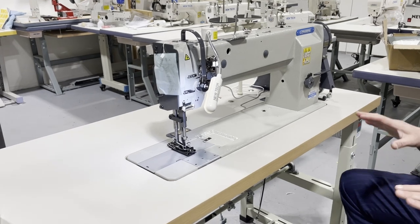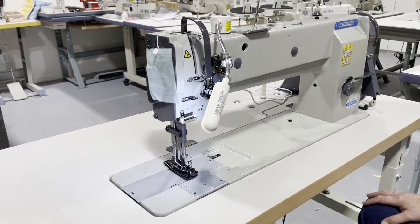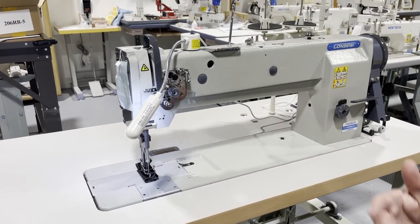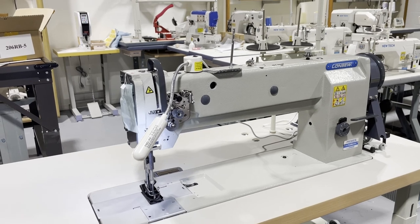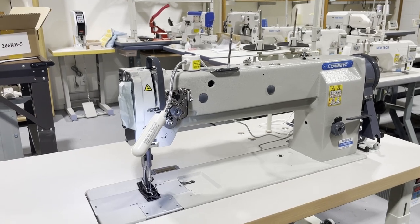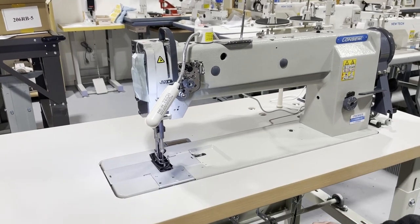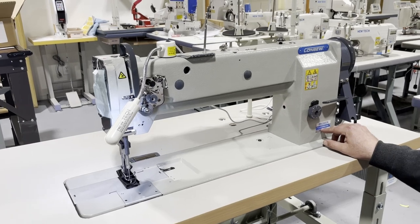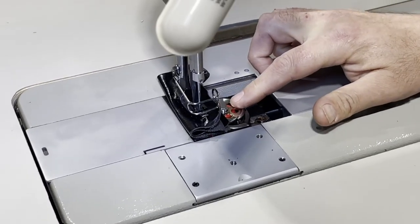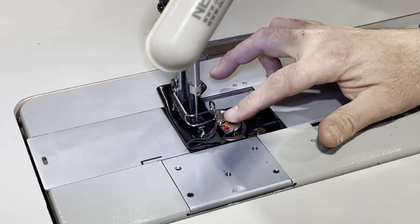One of the main sewing machines Consew has on walking foot — and Consew is very good with heavy duty sewing machines — is the 206RB. They've had it since forever. The 206RB is a side-load bobbin case, meaning you change the bobbin from the side and the bobbin case is right here. The 255RB is top-load, and the bobbin is not an M bobbin — it's an extra large bobbin, and it's top-load.